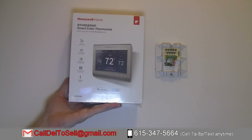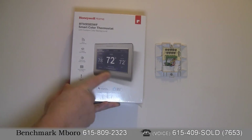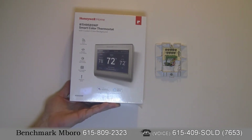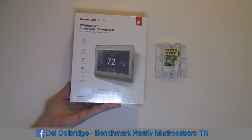WiFi thermostats like this often have a requirement for a C wire for that extra power. Not all WiFi home-connected devices need a C wire, but those that don't will likely lack features such as the backlit display or weather communication. All of that extra communication — listening and transmitting — takes a lot of extra power. Listening doesn't take as much as transmitting, so you may be able to find a thermostat that does not require the C wire.